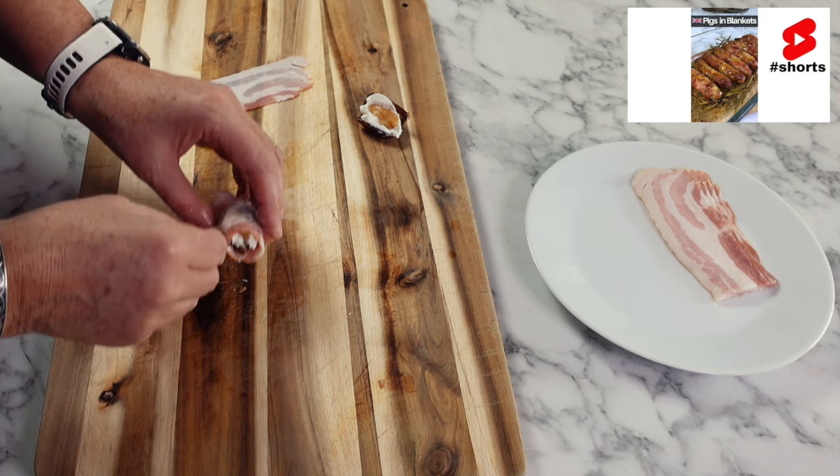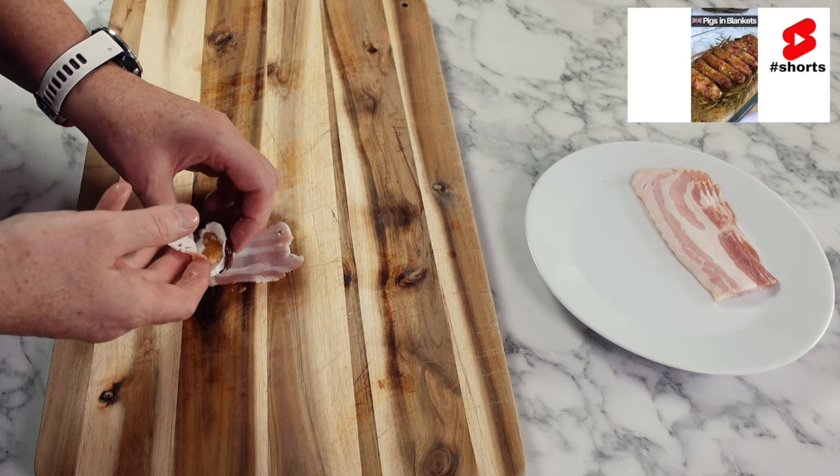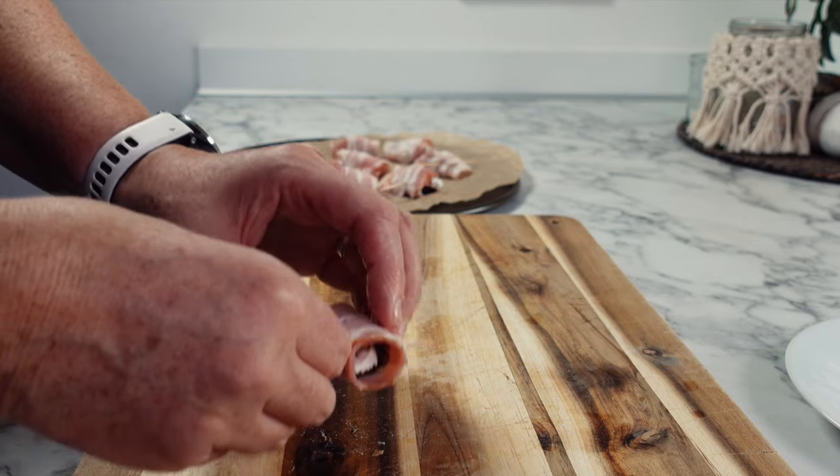I just love the names some of our classic dishes have. Today we're making Devils on Horseback, but there are also Angels on Horseback which are oysters wrapped in bacon, and another classic Christmas recipe similar to this one — pigs in blankets.